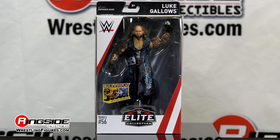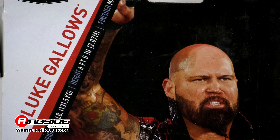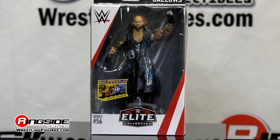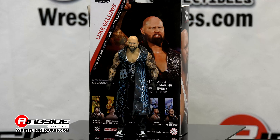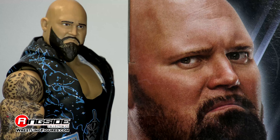It's time to get a little mean and make a little green with Luke Gallows in Mattel WWE Elite 56. The Suntan Biker Man makes his return to Ringside Collectibles and Figure Insider, and he's making his way down the aisle wearing one of his custom-made dusters.